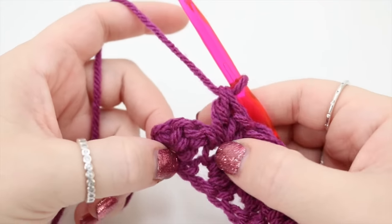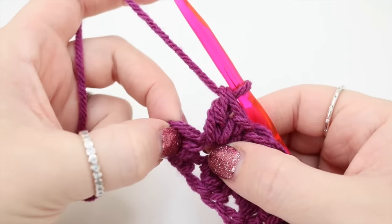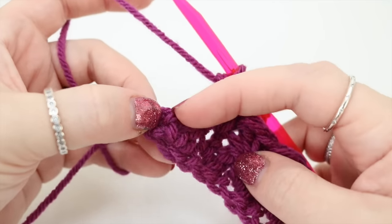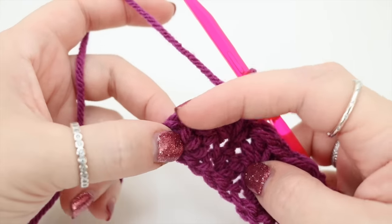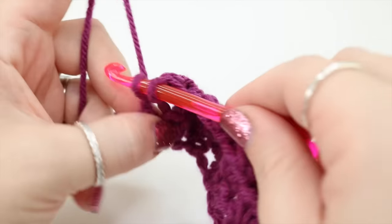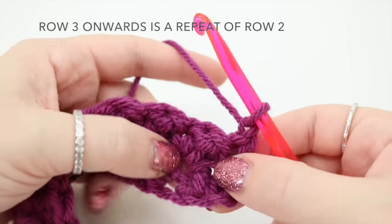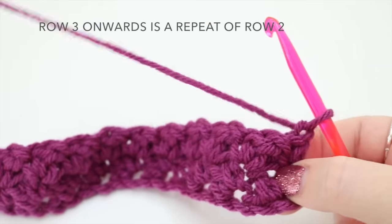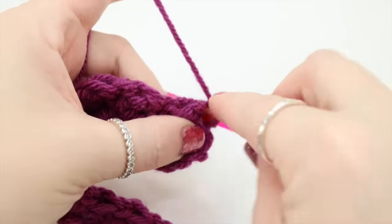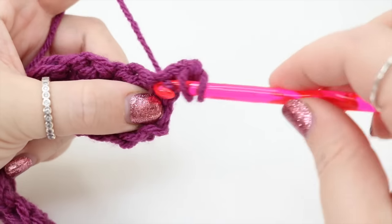Once you get to the end of this row you'll see that the last two stitches almost land on a curve. Skip the next stitch and the stitch just here is actually the very last stitch — it's almost on the side, so be careful that you're not missing it — and just do a double crochet into that very last stitch. Then chain one and turn, repeating exactly the same thing as row two. Start in the very first stitch by doing a double crochet and then a treble crochet.